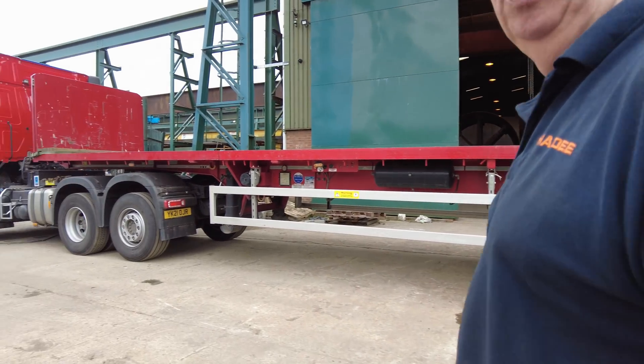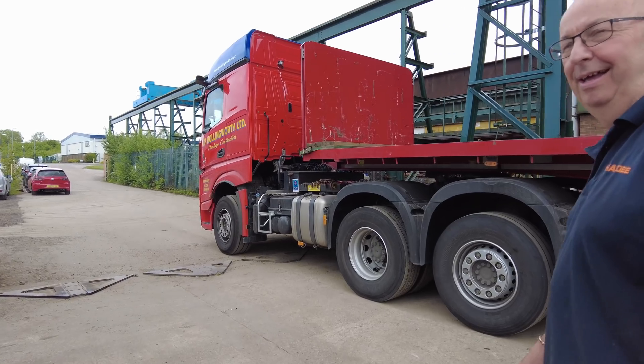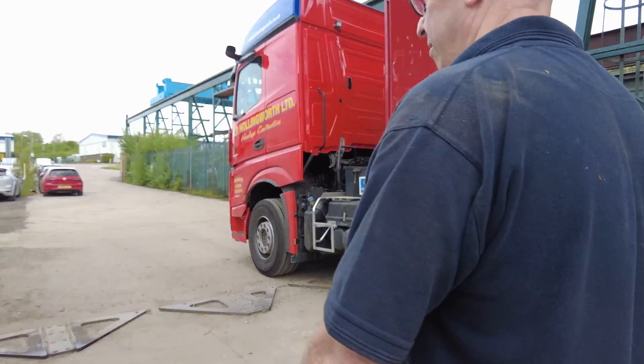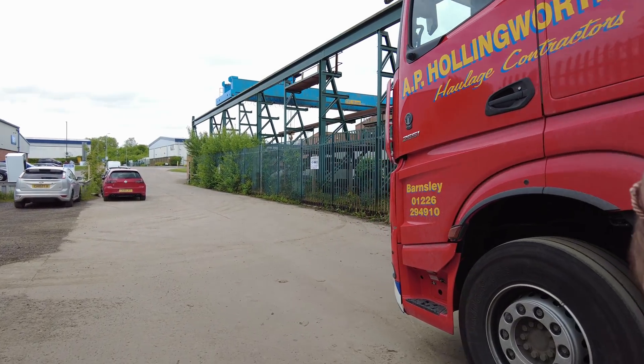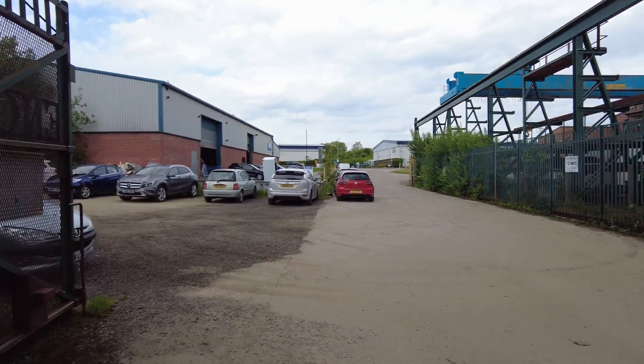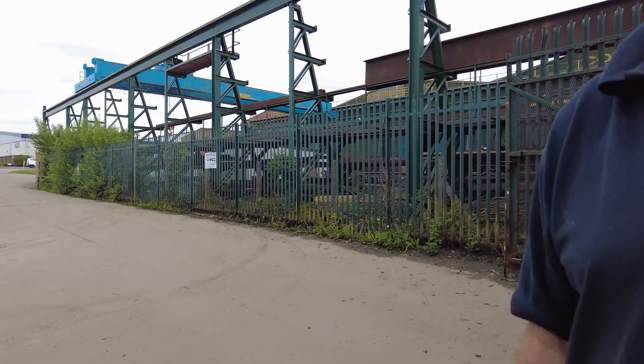I've been a bit of a former for 20-odd years. I'm going to fly the drone over as well to get some aerial shots. Those lifting beams are going Friday.